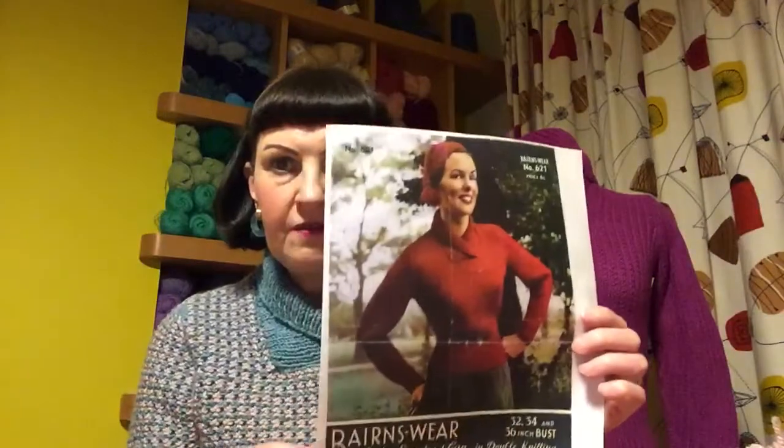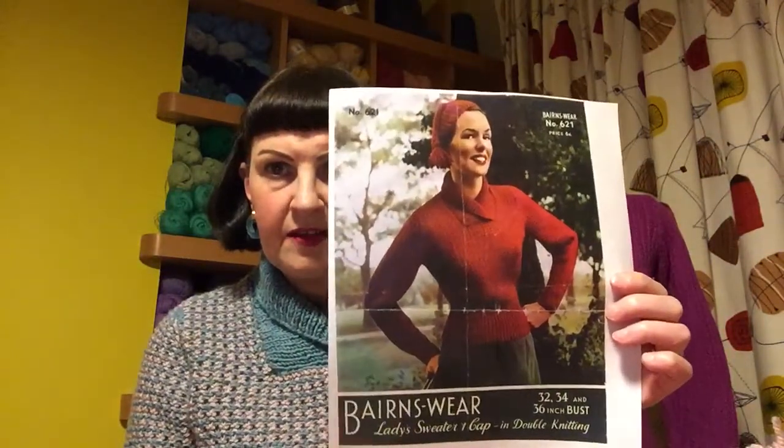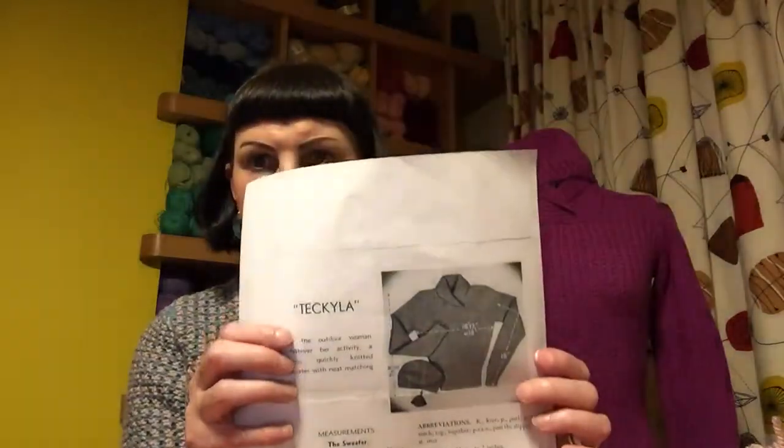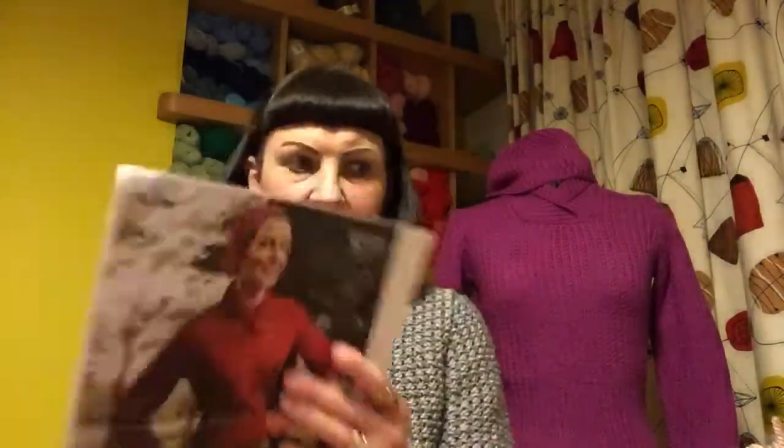If you use Aran weight it's warmer, it's a lot thicker, and it comes out just slightly bigger than the original one. This is the original pattern — it's a Bairnswear, it's a 1950s pattern, and it's really, really cute and it has a matching hat.